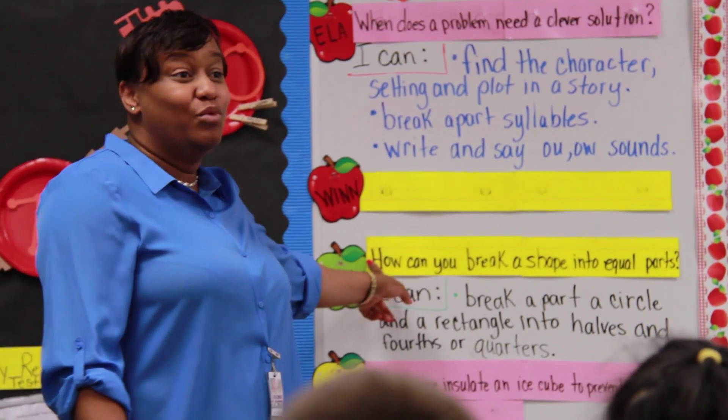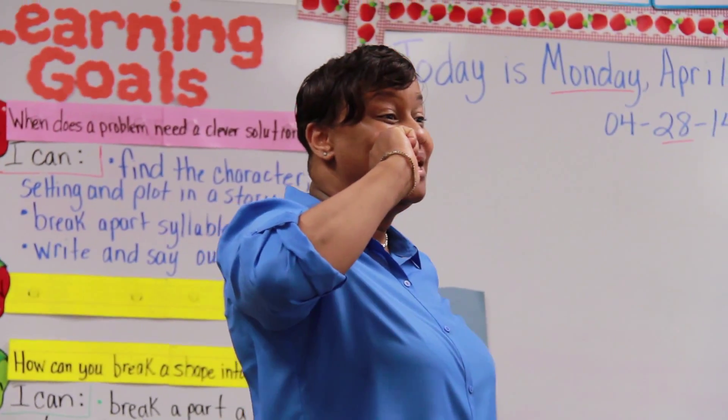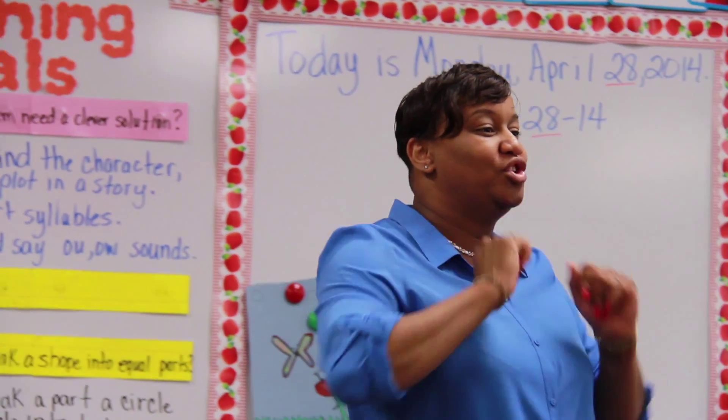Equal parts is what we're looking for when we're looking at shapes. We're going to talk about two shapes — we have a circle and a rectangle. Everyone use your hands and show me a circle.